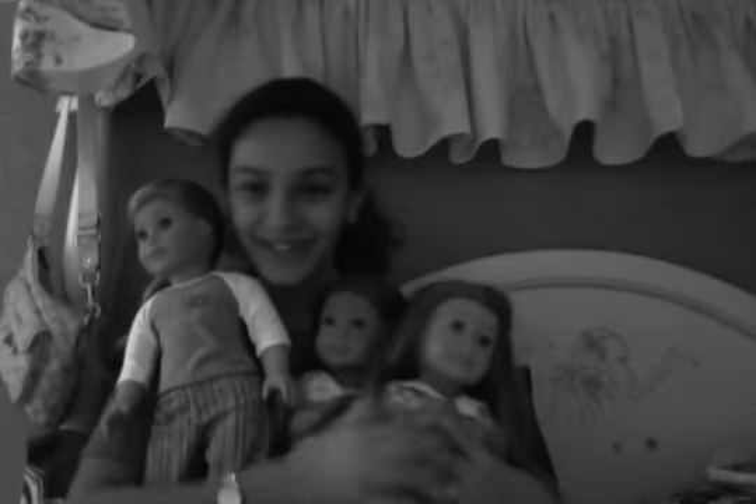Okay, so yeah, these are my dolls in black and white. I hope you like it. Don't forget to subscribe, comment, like, and favorite. Bye, see you next time.